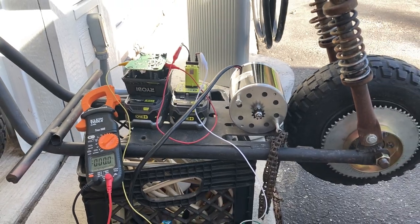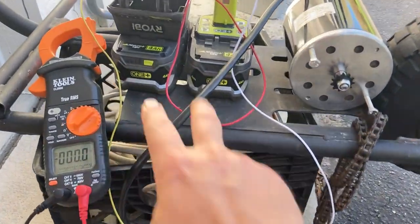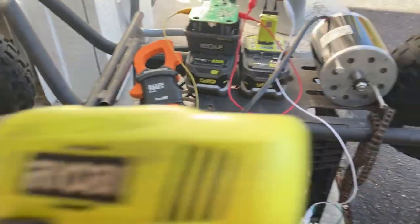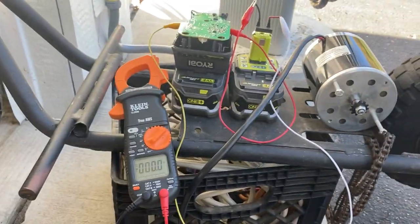A few weeks ago I was at Milwaukee Maker Faire and a friend of mine had his scooter over there running off of a pair of Ryobi 18 volt batteries. I've got a bunch of Ryobi 18 volt drills and things like that, so I've got some of those batteries around.